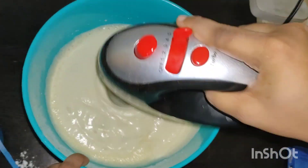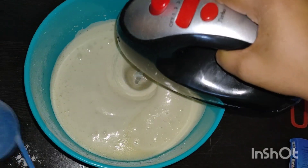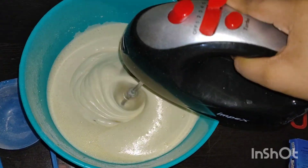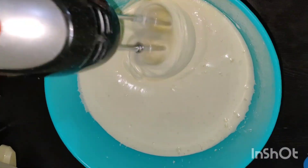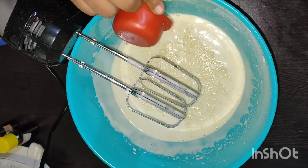This becomes creamy and fluffy. I am going to add the batter. I am going to add 25 grams of unsalted butter with a little bit of salt. I will add 1 cup of vegetable oil.